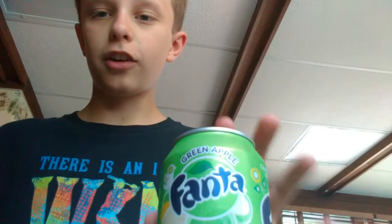What's going on guys, Can Boss here. Today I went to a Mexican restaurant and I got some green apple Fanta. I have not tried this yet, so I just wanted to make a video on it.